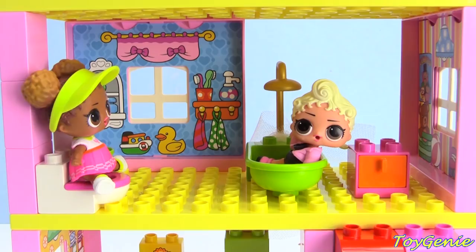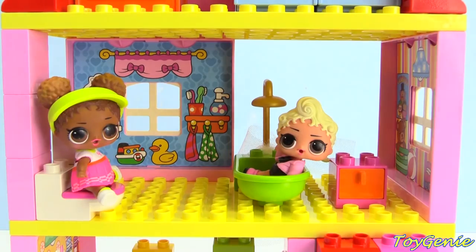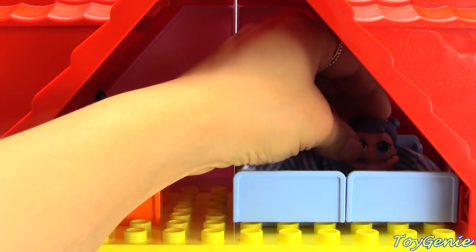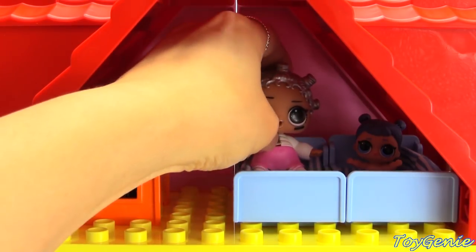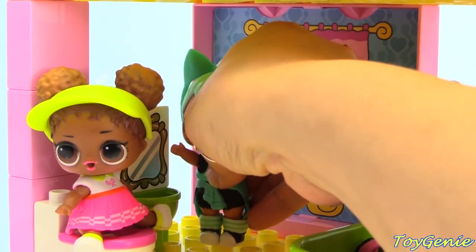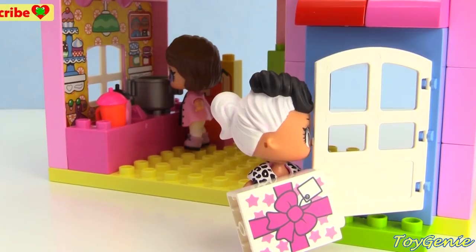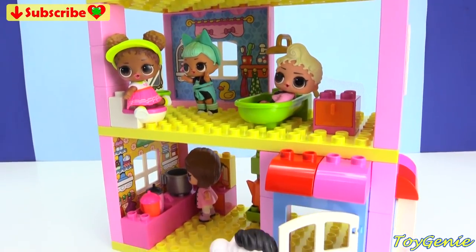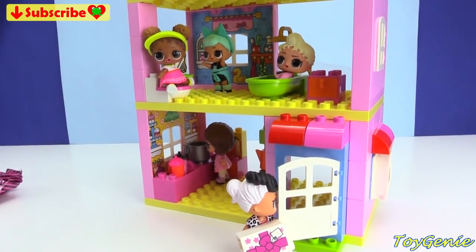And so Pink Baby and Court Champ moved in together and became BFFs — PP goes in the potty! As time went on, more and more LOL dolls and little sisters joined Pink Baby and Court Champ. Little Midnight is gonna sleep upstairs with Beats. They're gonna hang out and relax. Troublemaker is about to brush her teeth. Posh is going to cook something delicious, and Doll Face is coming home with another package. Well guys, that's it for this video — let me know in the comment section what you guys think is in Doll Face's package. See you guys in the comment section, bye-bye for now!